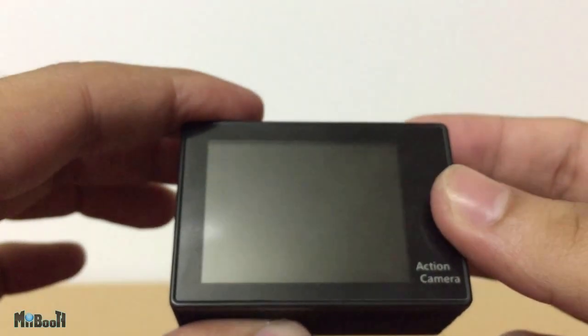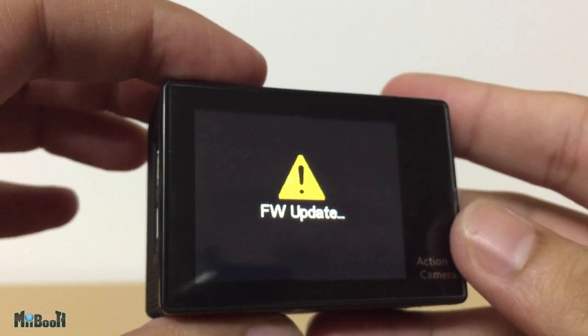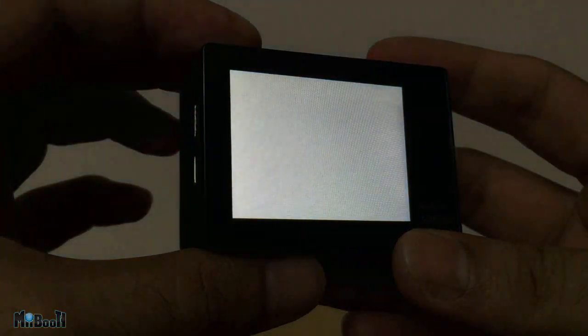I inserted it into the camera. When I turn it on by holding the power button for a couple of seconds, it will say FW update on the screen. After a couple of minutes, the camera will shut down. And when I try to switch it on, the screen will get stuck at white.